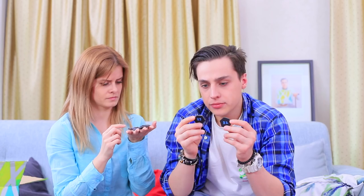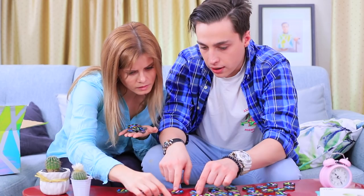Blondie wants to take out a new game, but she only finds a lonely playing piece in the box. What are we supposed to do with this? Then the friends find weird playing pieces in the most unexpected places — behind an ear, in a sleeve, and even in Steve's hair! Grandpa is a real magician! The kids placed the entire puzzle on the table.